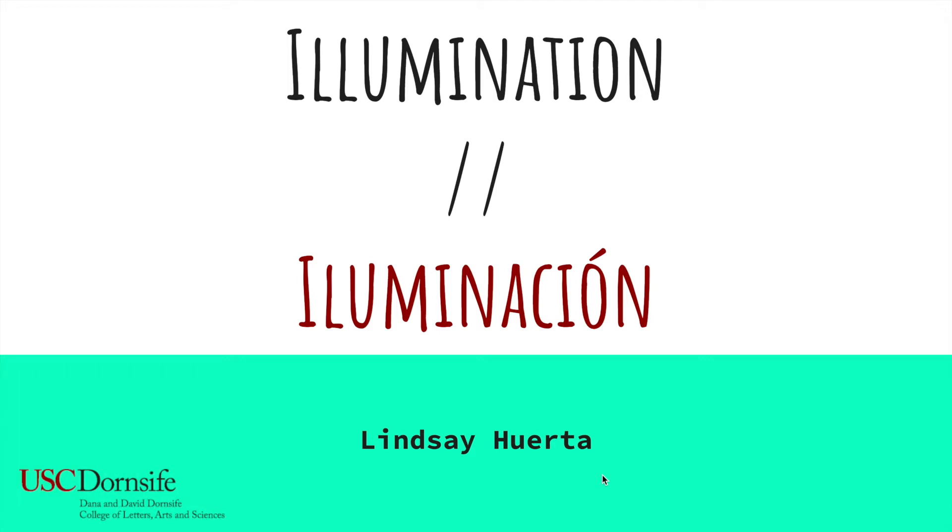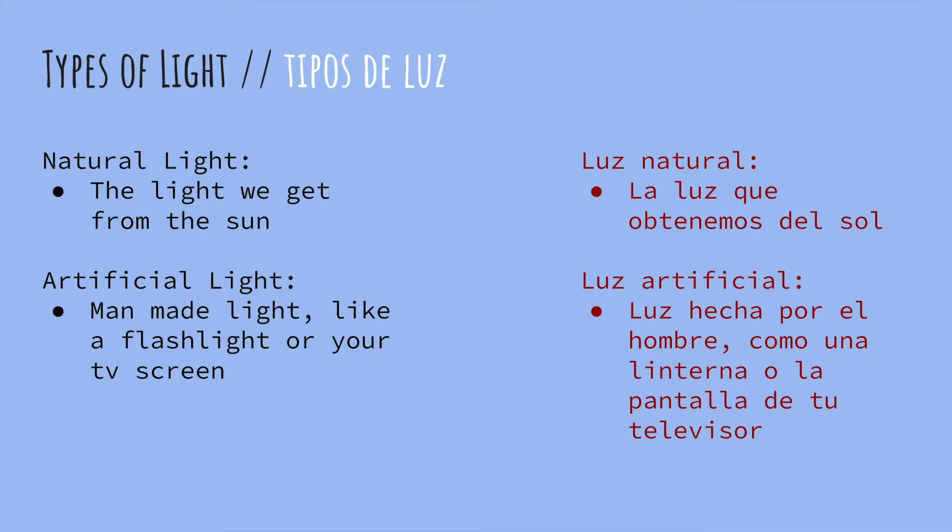Hi friends, my name is Lindsay Huerta and I'm with the Joint Educational Projects, Young Scientist Program, and Wonder Kids Program. Today we're revisiting our light lesson with illumination. But what exactly is illumination and how does it work?